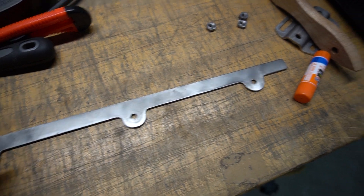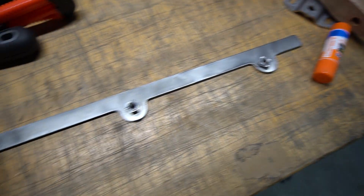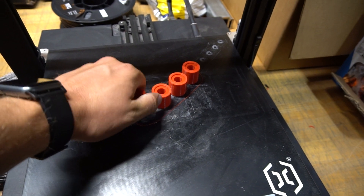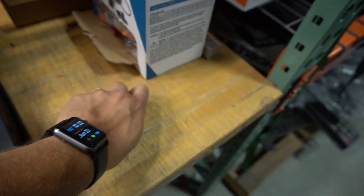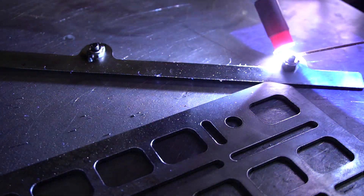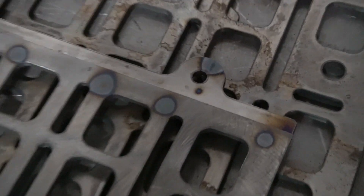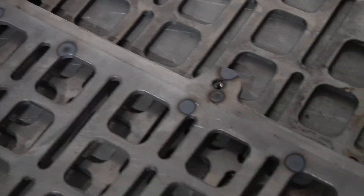The next step is to weld weld nuts under the back of the panel so that installing it simulates what threaded inserts would be like on the production part. Our 3D-printed spacer just finished — took about two hours to print. I have the tab tacked in, mocked the whole thing up, bolted it together, and then tacked it, so everything fits really nicely.